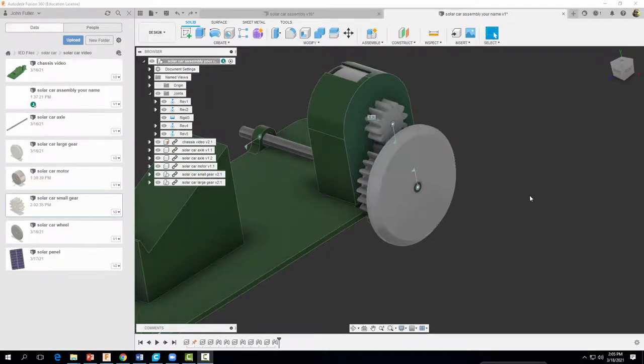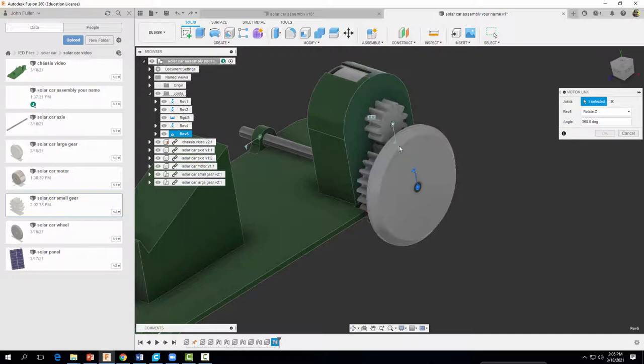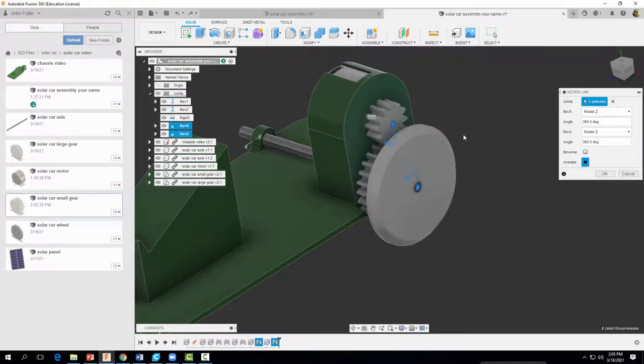The next thing we want to do is apply a Motion Link to our gears. Come up to Assemble and select Motion Link — it's asking us to select two joints, so we'll select our first Revolute joint and then our second Revolute joint. Our small gear had 12 gear teeth and our large gear had 30 gear teeth. Simplifying 12 over 30 gives us 2 over 5, a gear ratio of 2 to 5. We can enter those values: type 2, hit Tab, type 5 — now we have something that looks realistic. Select OK.